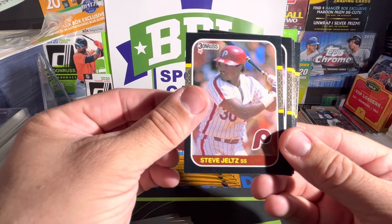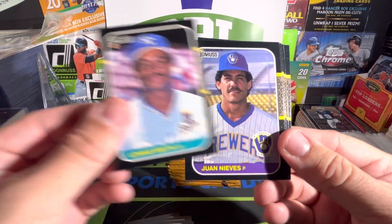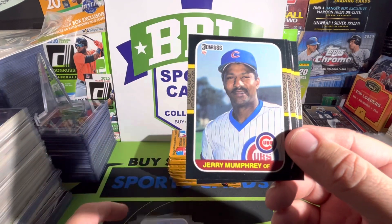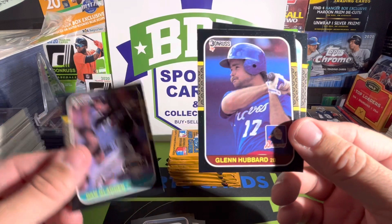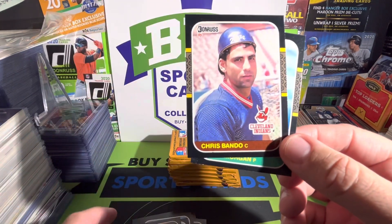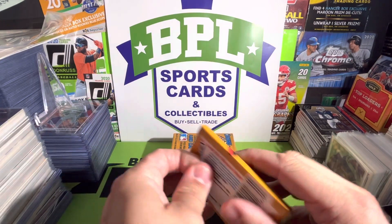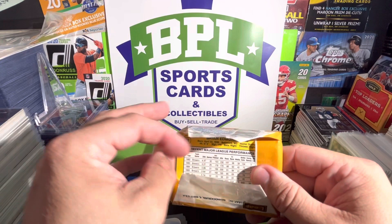Steve Jeltz, Lonnie Smith, Juan Nieves, Cliff Speck, Jeffrey Mumphrey, Dan Gladden, Glenn Hubbard, Chris Bando, and Mike Morgan. First pack — lackluster. Let's get into the second one for episode two here.